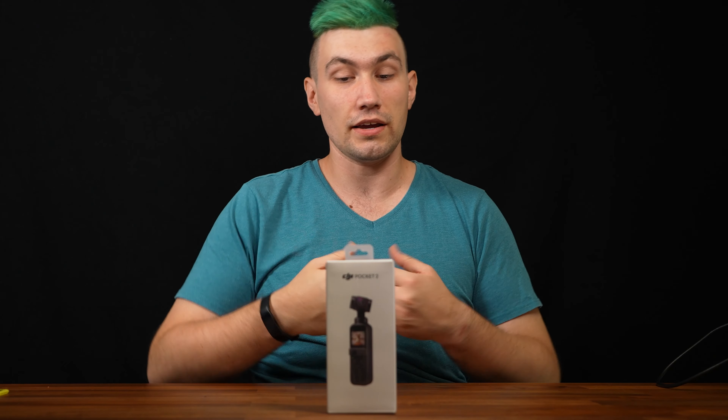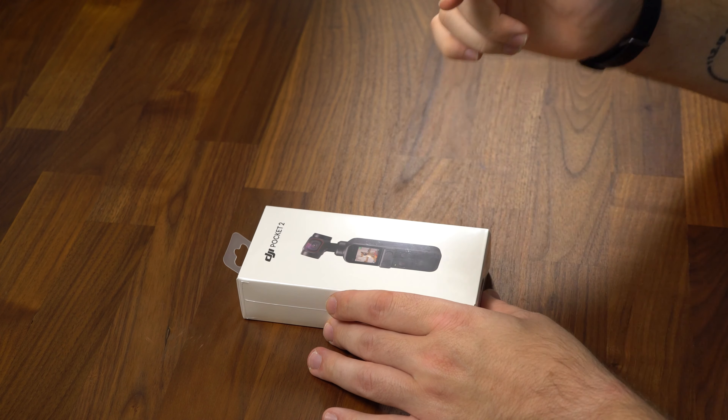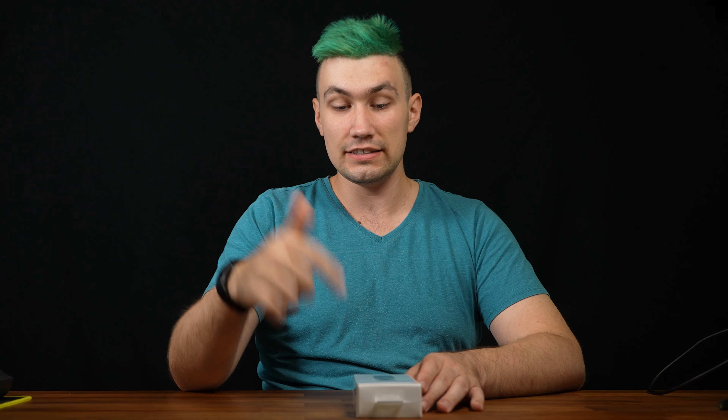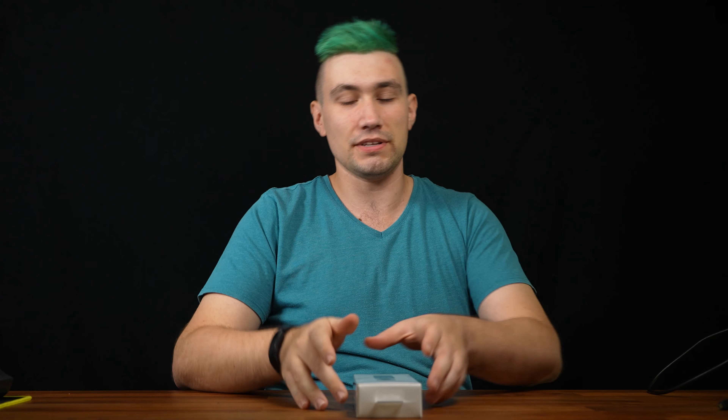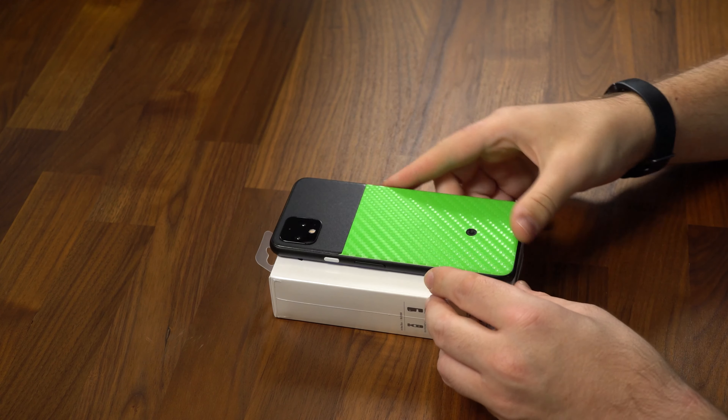The DJI Pocket 2 just got released and we got one to unbox and test in this video. This is exciting news because this is the second generation of the DJI Osmo Pocket, but this time it's only called Pocket without the Osmo. The packaging isn't much bigger than a Google Pixel 4, so this is the definition of portable.